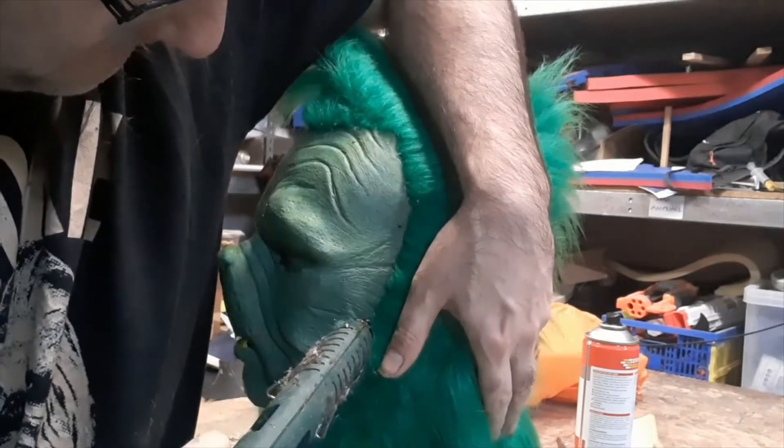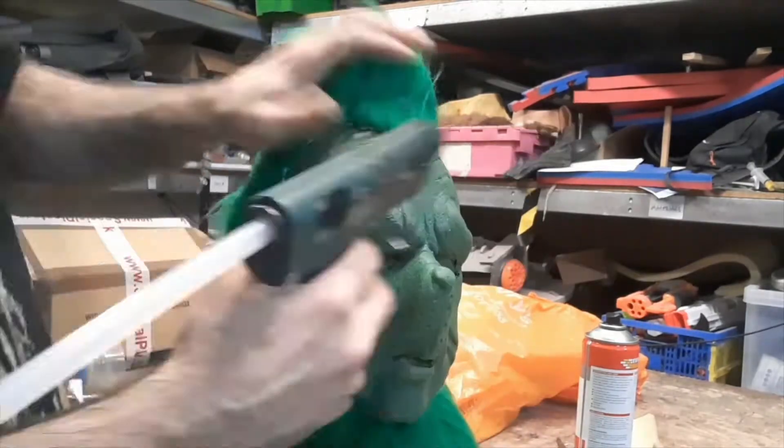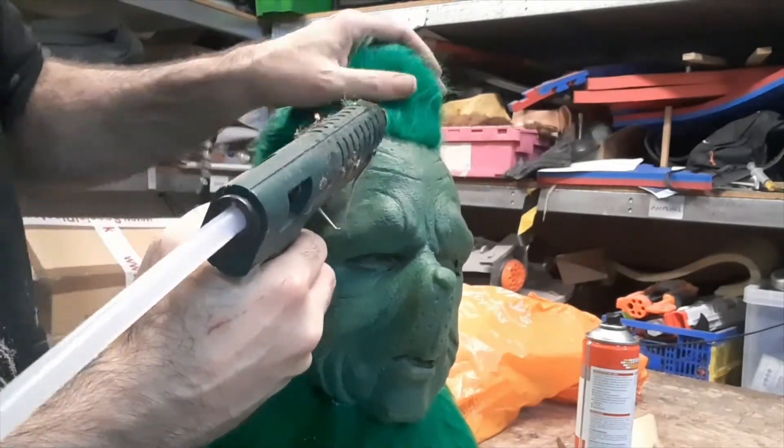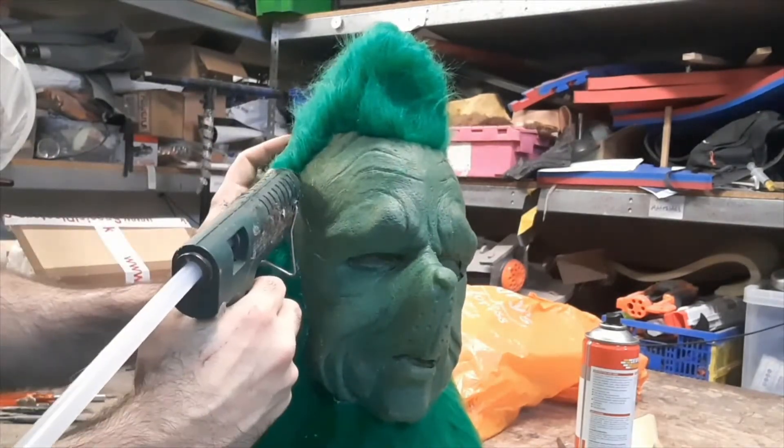That way the base of the fur comes out of the glue and it looks a lot more natural — you don't see the exposed edge of the fur fabric. Just work my way around all the way so that it all looks neater than the raw edge.